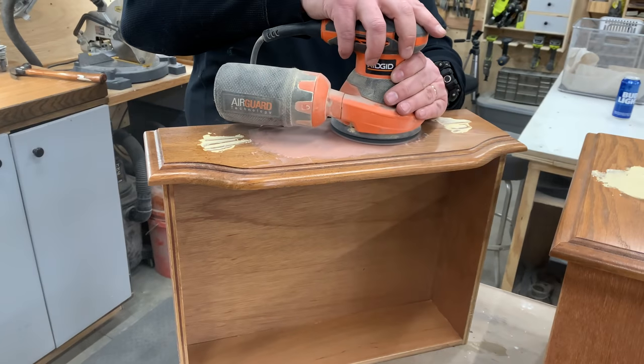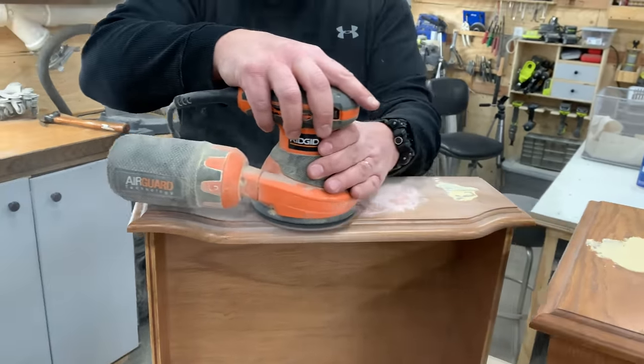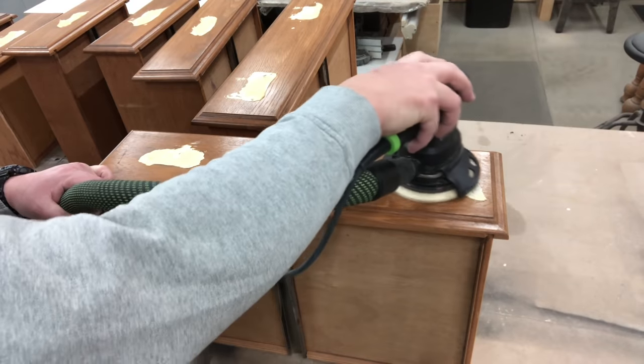Now it is time to sand. He started with the Bondo because that hardened first — within about 30 minutes it is ready to sand. Then he has to come back and sand the Durham water putty a couple of hours later because that takes a lot longer to set up.